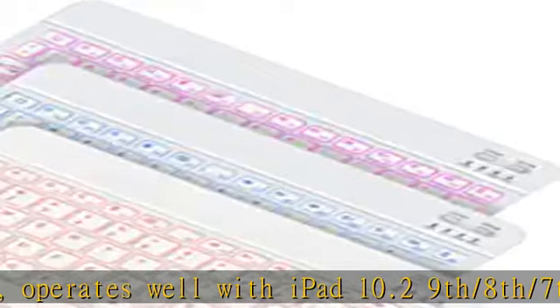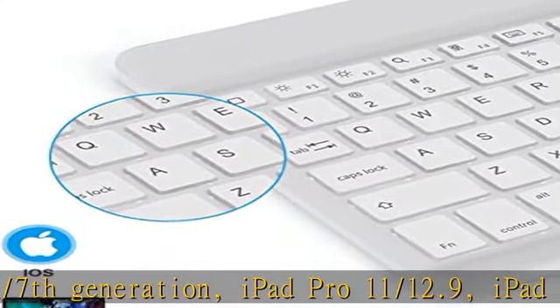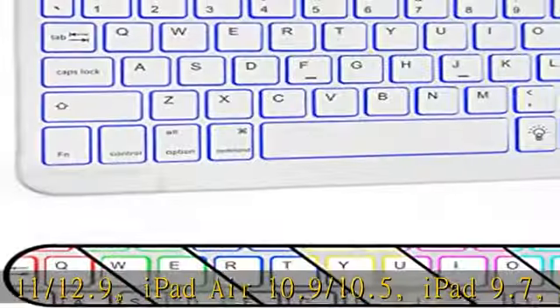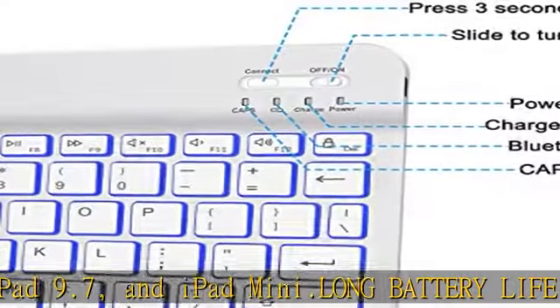Long battery life: with a built-in 400mAh lithium battery, this wireless keyboard for iPad lasts for days once fully charged. Illuminated LED backlit functionality: this Bluetooth keyboard features a seven-color LED backlighting system.